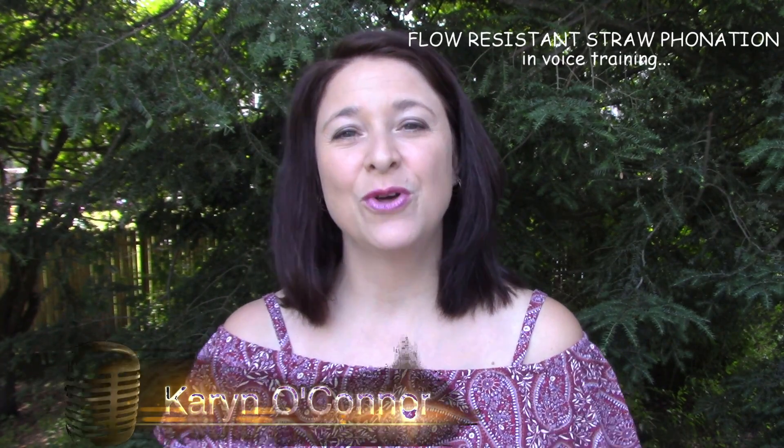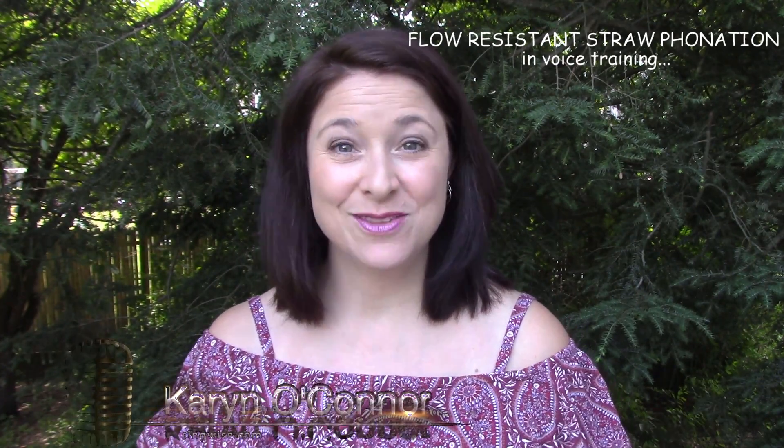Hi there, thanks so much for tuning in today. So today I'm going to talk about flow-resistant straws and their practical use in the voice studio.